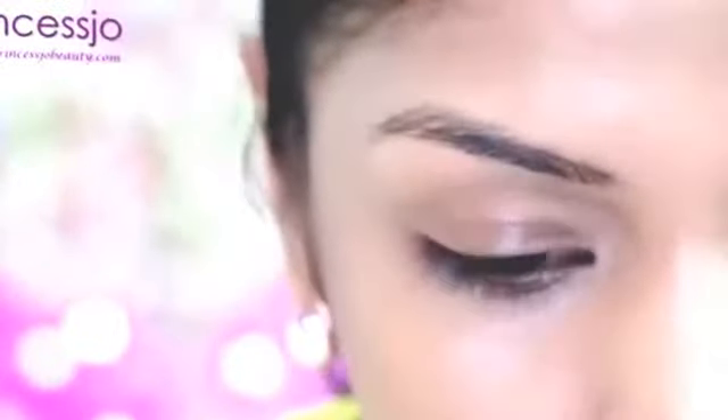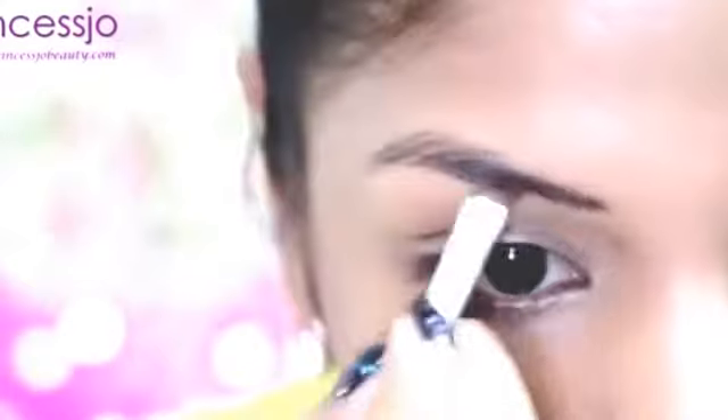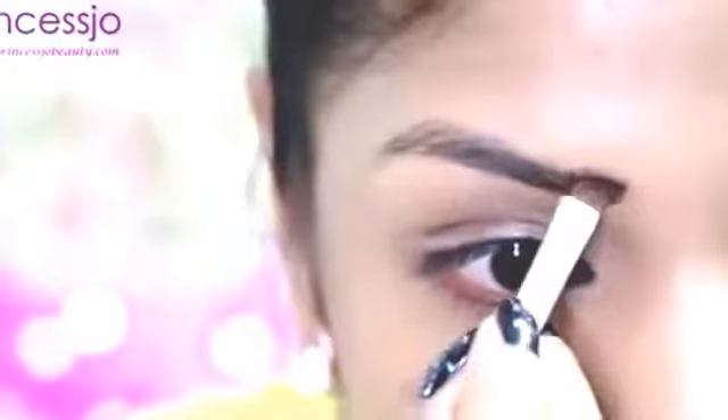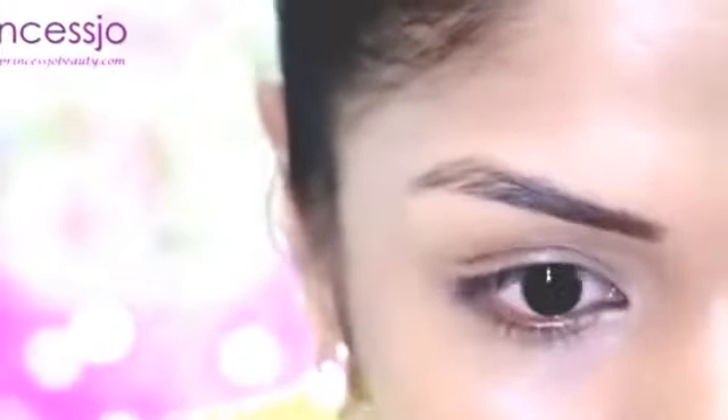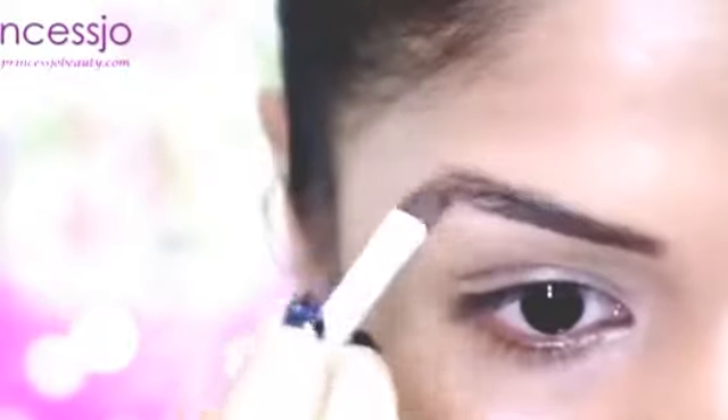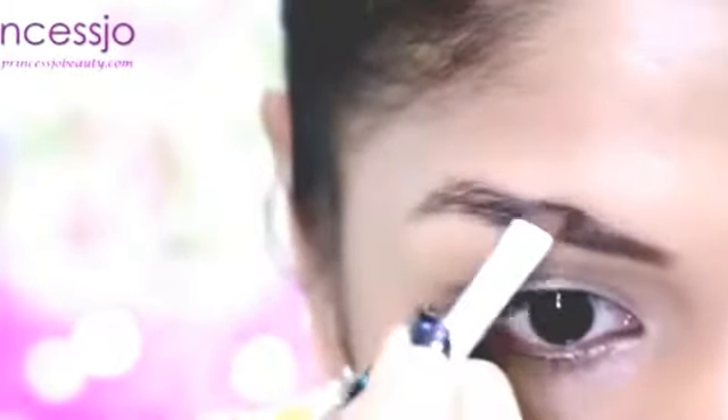I've already applied L'Oreal Professional True Match Foundation N7 on my skin. Now I'm going to fill in my eyebrows using Milani Brow Fix Kit Brow 1. It's a dark brown eyebrow filling eyeshadow. It's very easy to apply eyeshadow with the help of an angled brush — I prefer this over an eyebrow pencil.